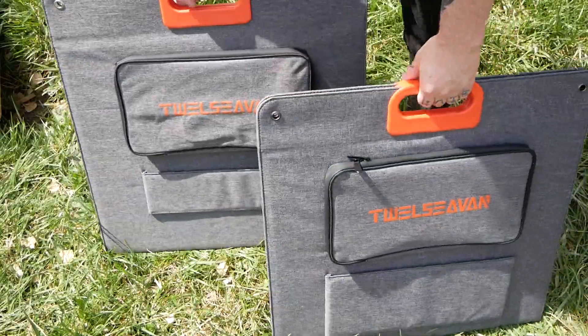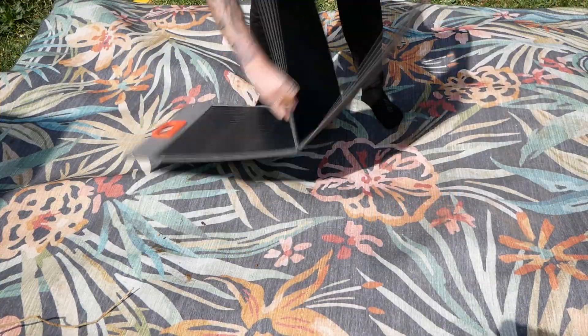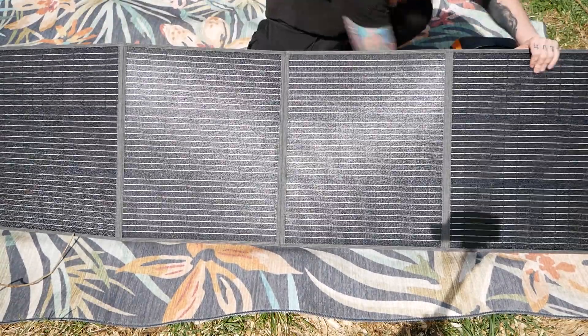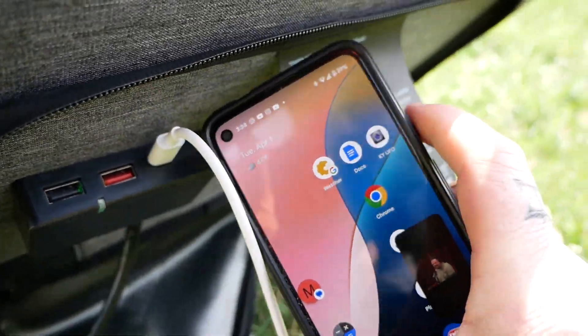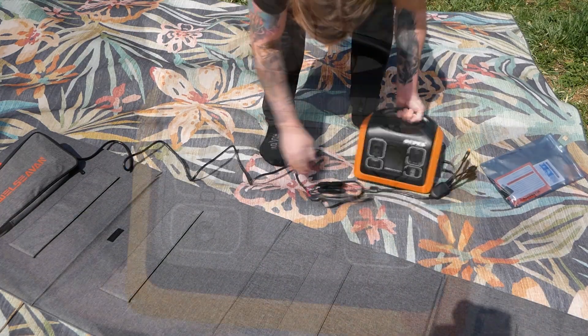They both have velcro in the middle holding them closed. So pull the panels apart, unfold it, pull out the kickstands, and angle it towards the sun. Now you can use it like this and plug in your devices directly, or you can connect the cables together and find the plug that works with your power station.